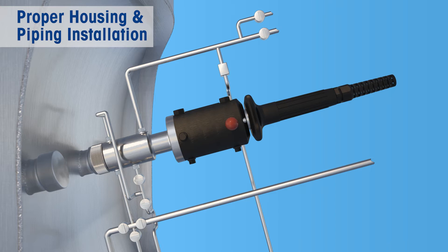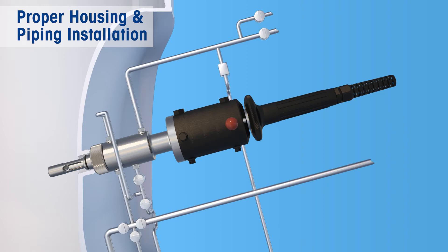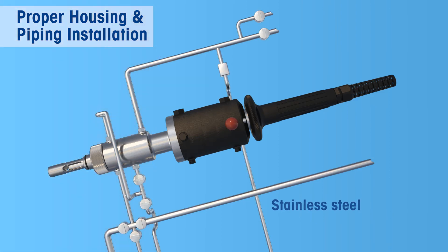The key to preventing cross-contamination is proper setup of both the housing and the piping. First, it is necessary to use the correct material for the piping. The piping should be of hygienic design using stainless steel of the same type as used for the housing to avoid corrosion, and the piping should be set up at an angle so that condensate can drain from the top to the bottom, preventing the condensate from being trapped inside the installation.